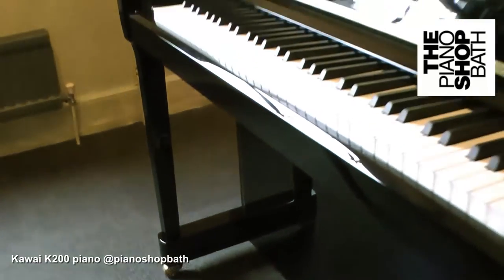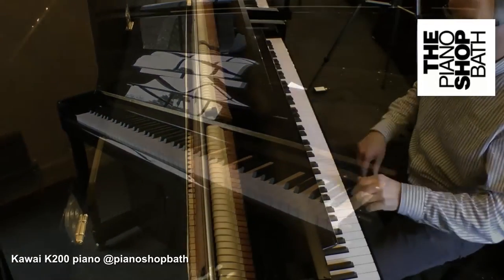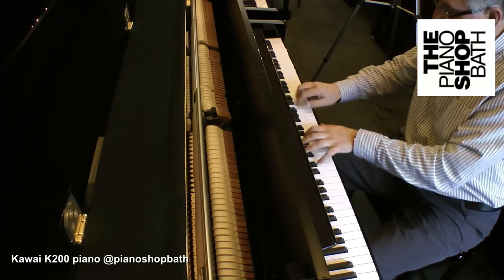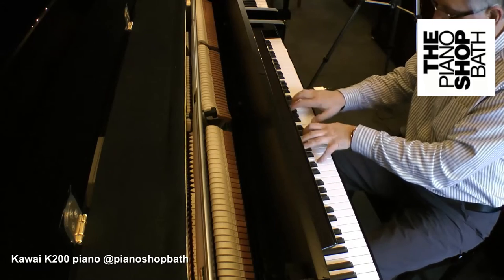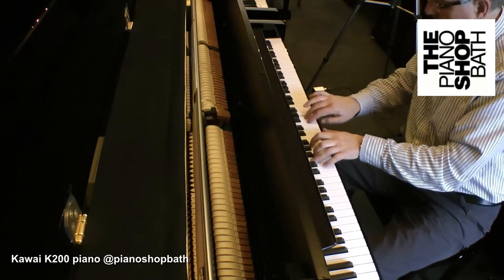The important question is what the improvement is over the former K2. What is noticeable is that it has been contemporarily restyled in line with today's demands for a slightly square form, while retaining the classical good looks demanded of an upright piano for the living room, classroom or teaching studio.